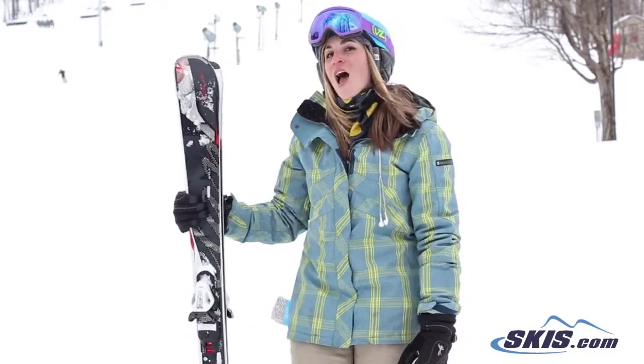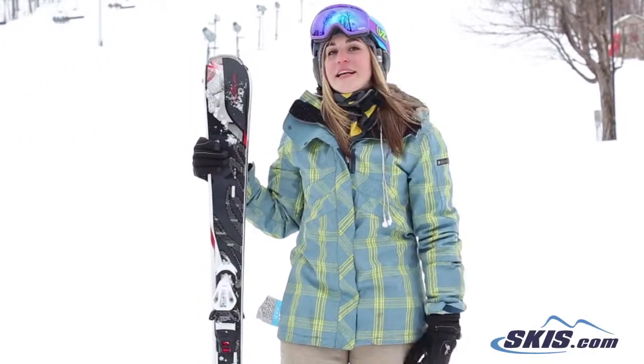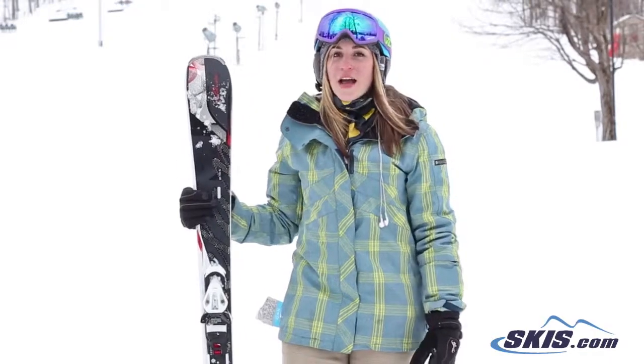Hi, I'm Jess. I just got off of the Elan Amphibio Interra skis. This is a new ski for Elan. I'd give it a 4.5 out of 5.